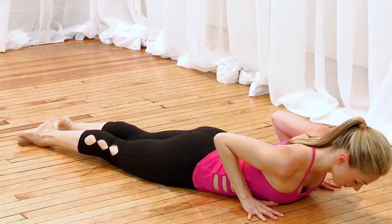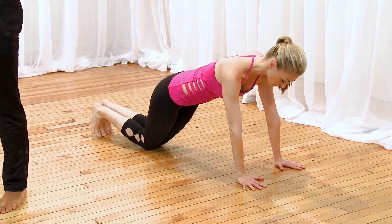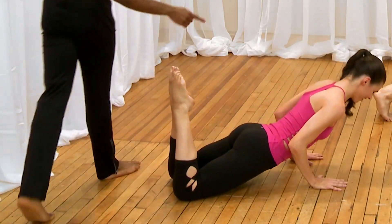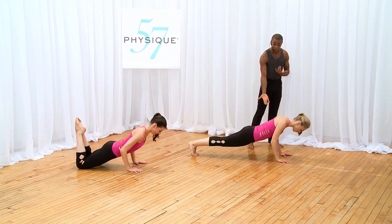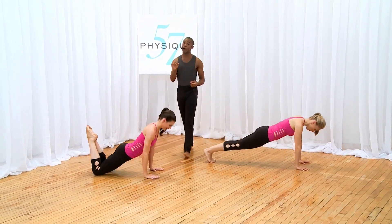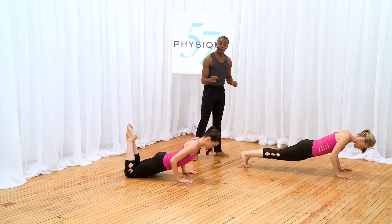Now we're going to work our triceps — taking a tricep press. Stack your shoulders right over your palms, draw your abs in. Ashley's going to extend those legs out; Brady's going to keep those knees bent. We're going to lower down two counts, lift up in one — go down, down, up. Keep the shoulders stacked right over your palms, keep your abs pulling in, feel this in the back of the arms. Three more — one, two, three. Now take your seat to your heels.